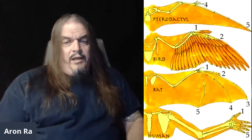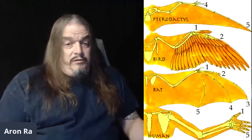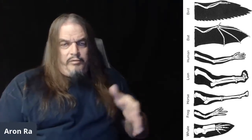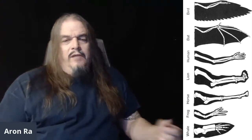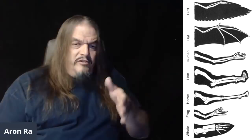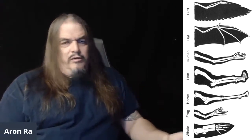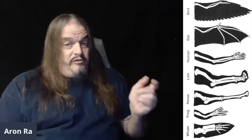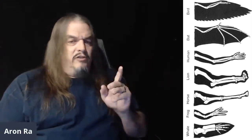Every vertebrate capable of powered flight adapted their arms into wings using the same radius, ulna, and humerus bones they share with dinosaurs and, indeed, with the standard for all tetrapods in general. The front limbs of all tetrapods are made of the same bones, whether it's the leg of a horse or the flipper of a whale. Evolution from common ancestry provides the only explanation for any of this, and it explains it all. That explanation is obviously correct, where creationism can never accurately or adequately explain anything — it can only make up nonsense excuses, dismissing homology as mere coincidence while ignoring everything that this implies.